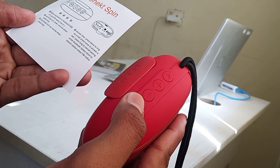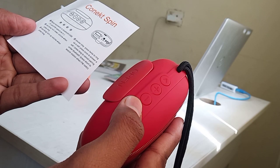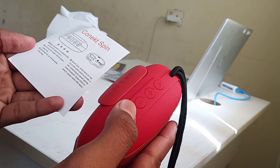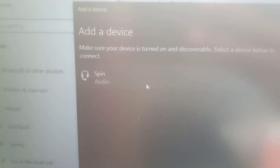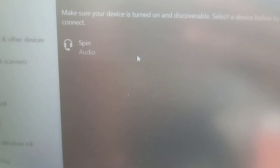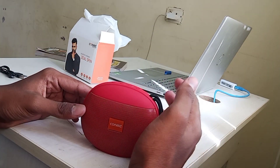Now I am passing FM radio mode, and maybe this is the line-in connection. Then for sure the next one should be Bluetooth. I will connect this to my laptop. Here it is — it is showing the name 'Spin'. Now we will pair it. Yes, it is connected to my laptop.